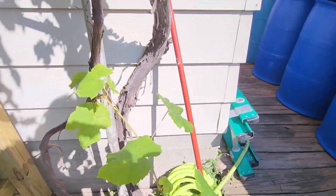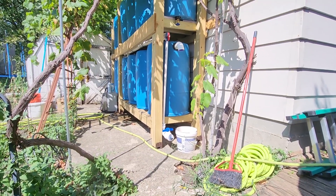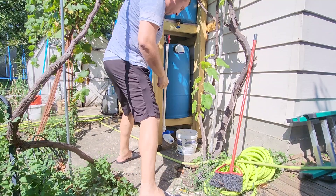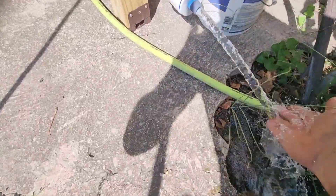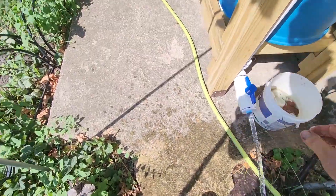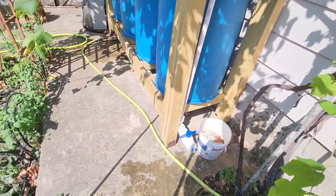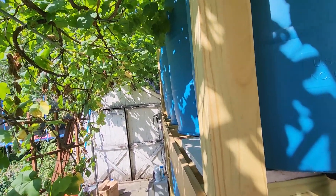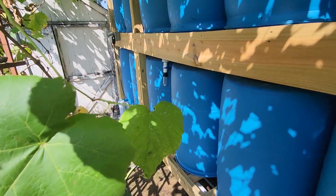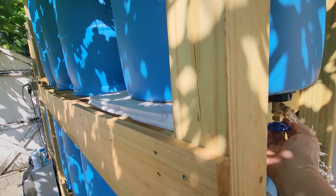Let's go check the pressure. Also, for wintertime, you can drain this first barrel — open every valve to drain the water. Over here I made one valve to drain water from this first barrel.